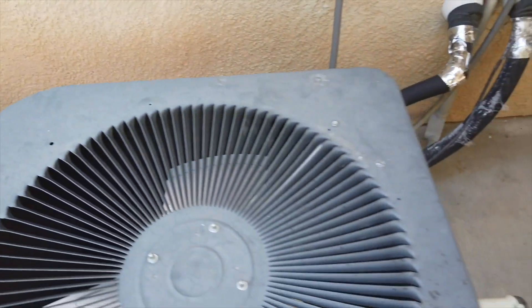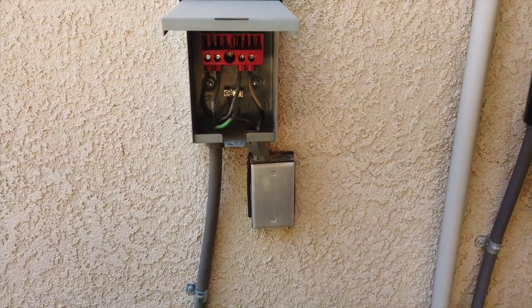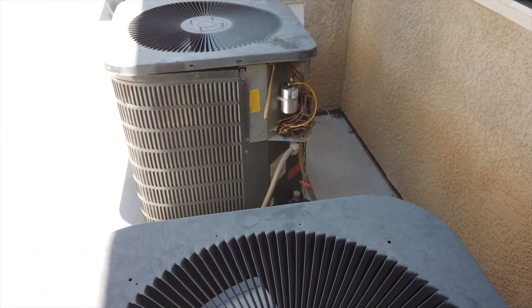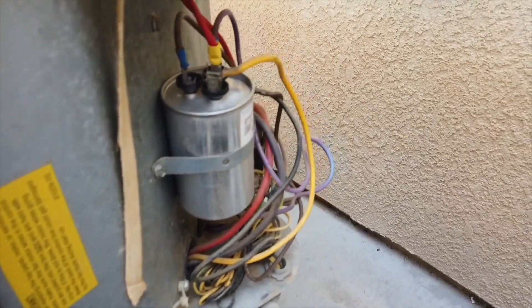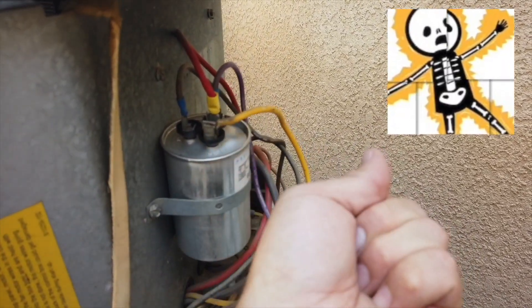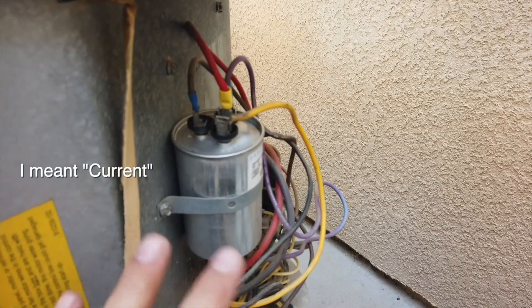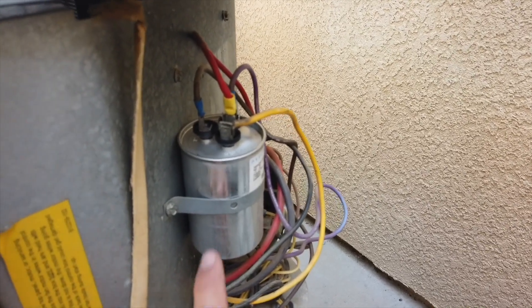Most of these units — not all, but most — will have a box here. Pull the fuse out as quickly as possible to remove current driving to your compressor. Once that's done, take a screwdriver — something isolated so you don't shock yourself — and touch either end of this capacitor to discharge it. You don't want any electricity remaining in the capacitor.